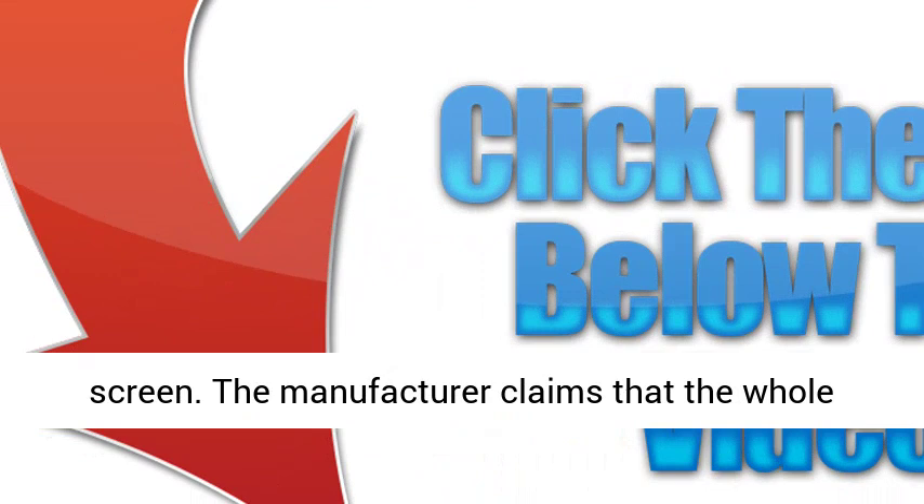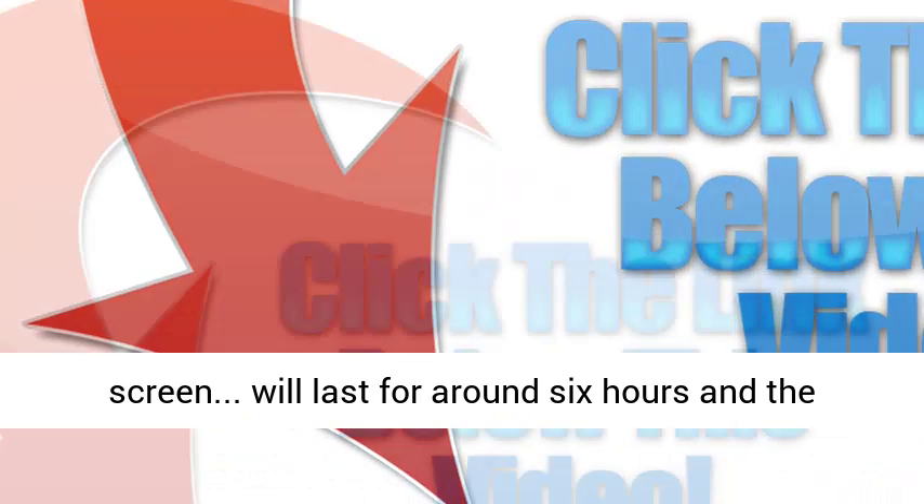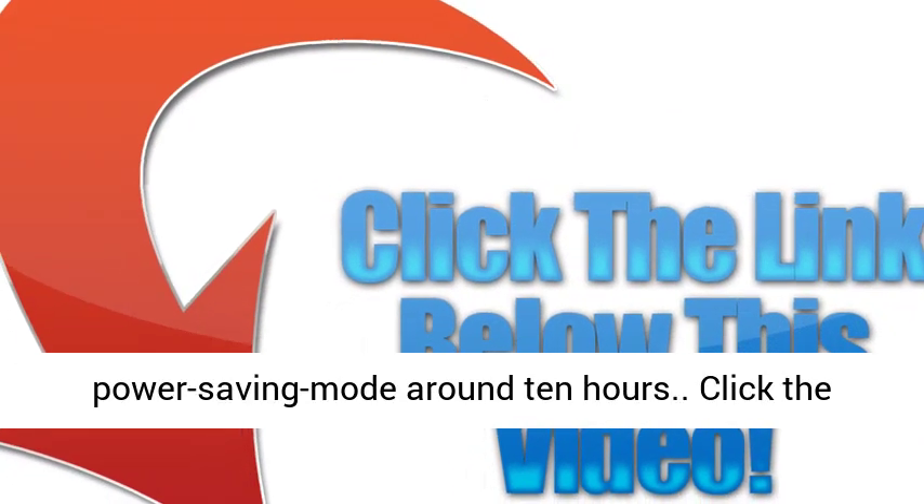The manufacturer claims that the whole screen mode will last for around 6 hours, and the power saving mode around 10 hours.